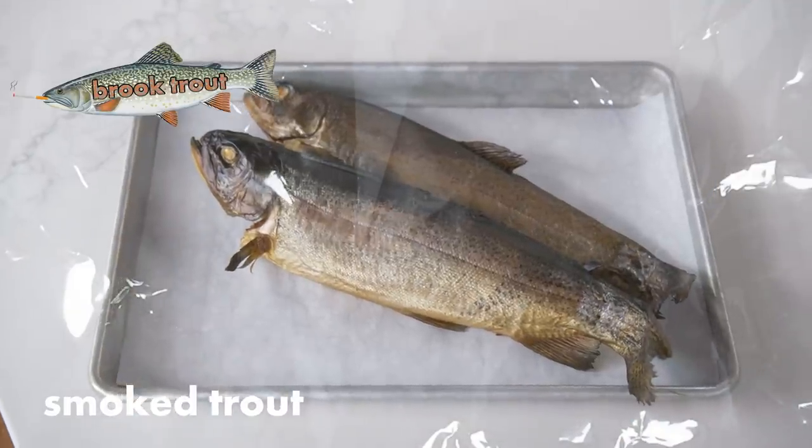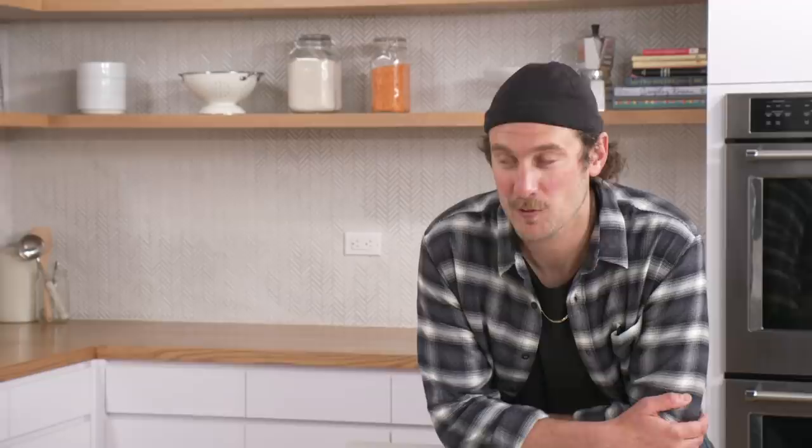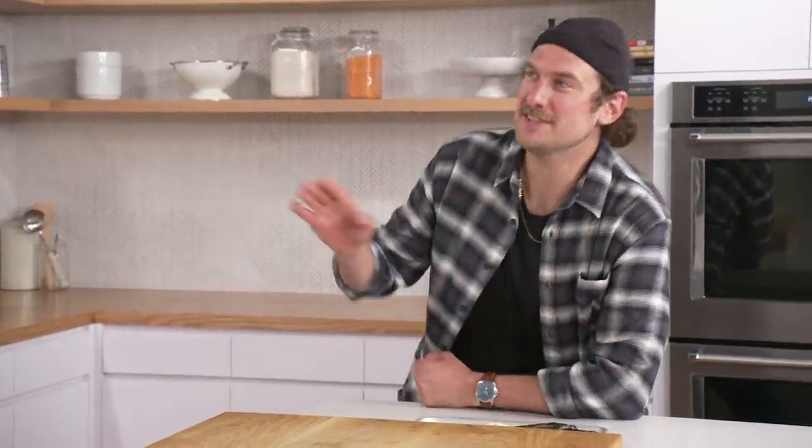Number three: brook trout, smoked full fish, served with crackers. One of my all-time favorite fish. It's a trout — a freshwater fish that lives only in pristine, cold, highly oxygenated streams. Don't be intimidated by its mug. It's cute enough to kiss.